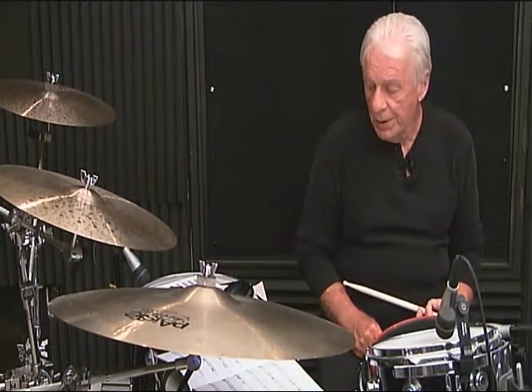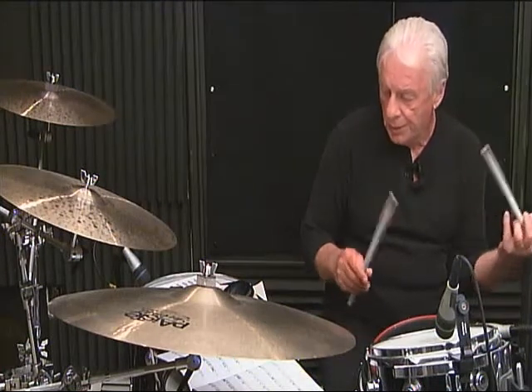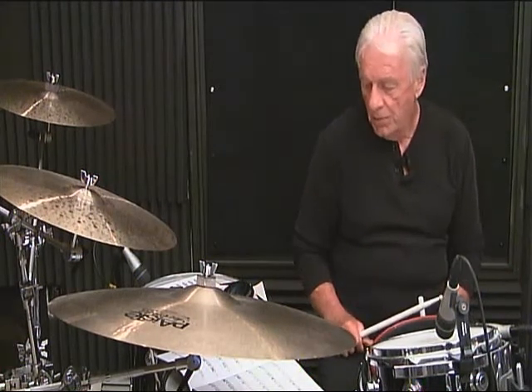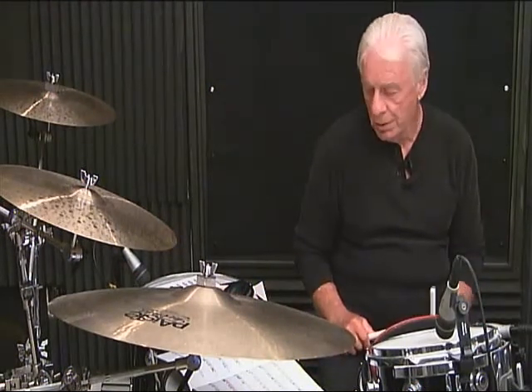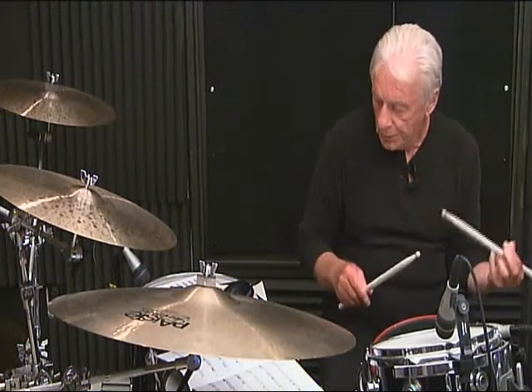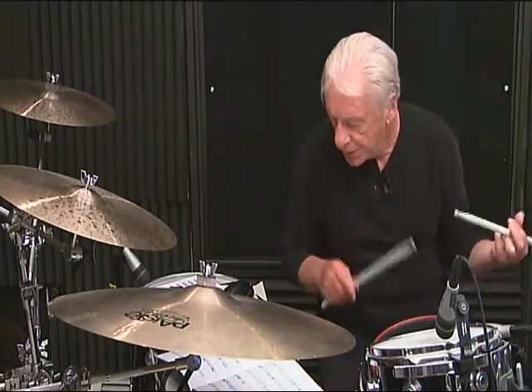Line 3, measure number 1, breakdown: 1-N-da, 2-E-N-da, 3, then 4, 5, 6-N-da. Line 3, first measure, complete: 1-N-da, 2-E-N-da, 3, 4, 5, 6-N-da.